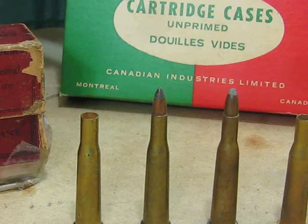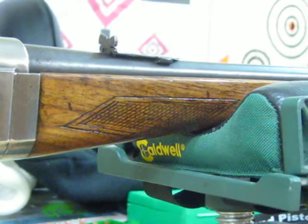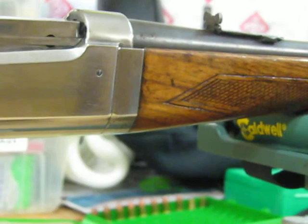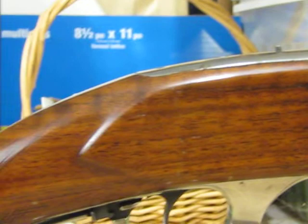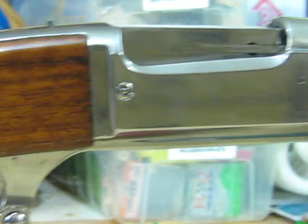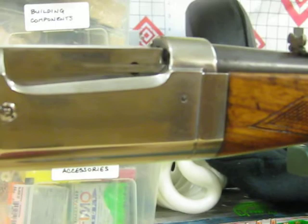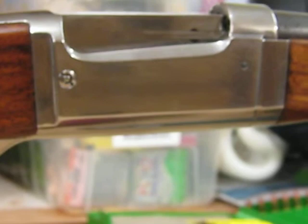I think that the .22 Savage High Power would be a really excellent small to medium game rifle, especially when it comes to wolf and coyote, and maybe even Texas deer or something similar. It's a little light for the deer here in Ontario and especially Western Canada, where they're quite large bodied animals, regularly going well over 200 pounds. There's a lot to like with the .22 Savage High Power — I just like rifles that are a little bit different, whether that be an obsolete cartridge or an obscure wildcat.